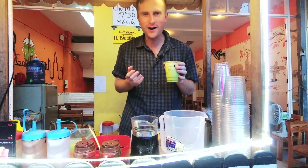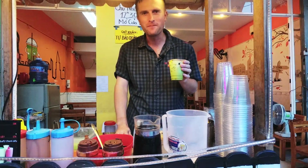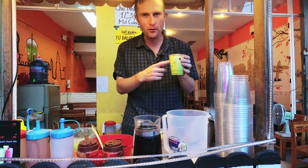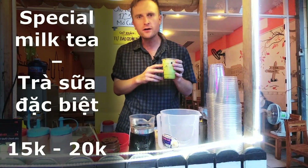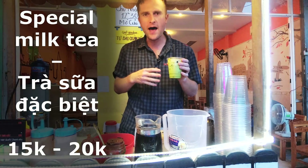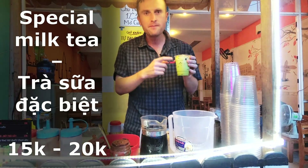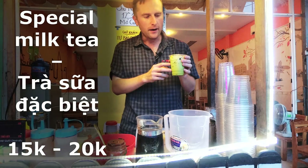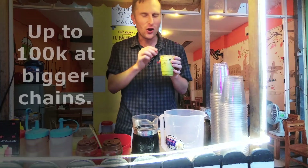If you have never tried milk tea before and you visit Da Nang, now is a really good opportunity to try it. The price for the cha san đặc biệt — special green tea — is 15,000 to 20,000 Vietnamese dong. Đặc biệt is an important word: it always means more things are added, or it's a combination of everything. Enjoy your milk tea!